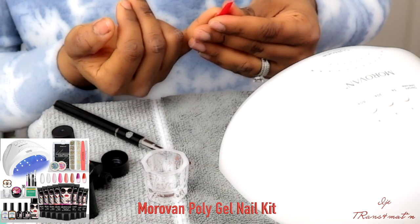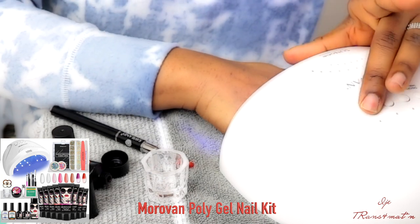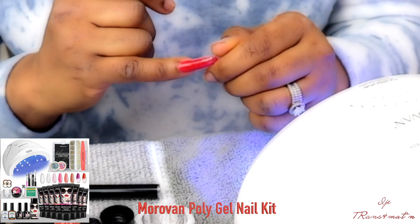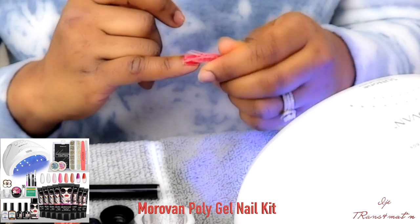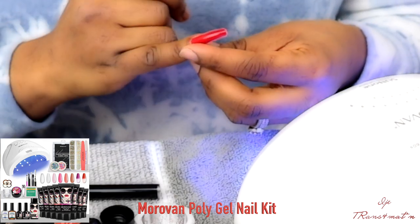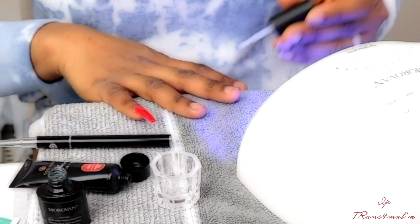Once you have your nails all prepped — as you can see from the beginning of the video, I filed my nails down, pushed my cuticles back, and filed around them to take all the extra skin away so everything looks nice and prepped. Now once your nails are prepped, you want to apply the dehydrator, which helps remove any oil that may cause the gel not to stick properly.